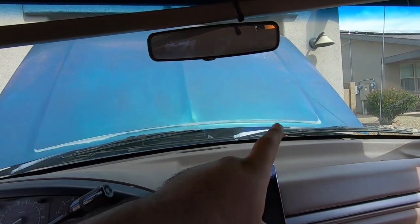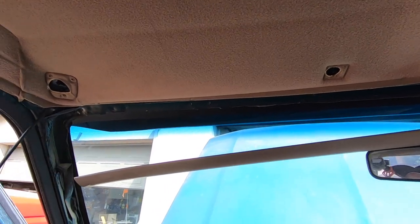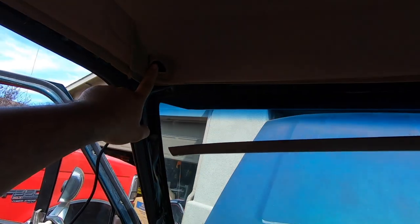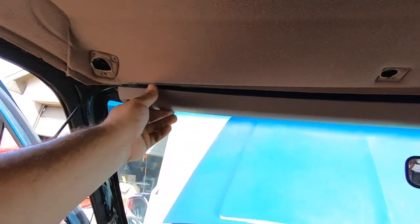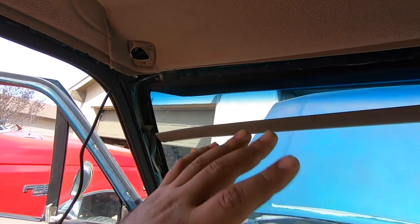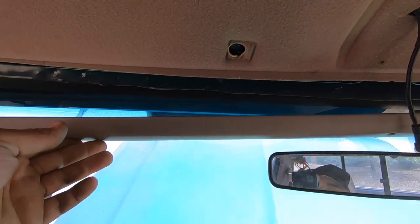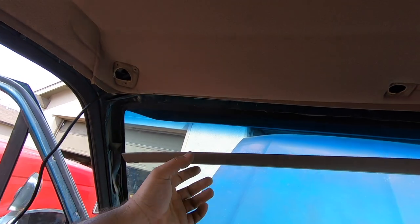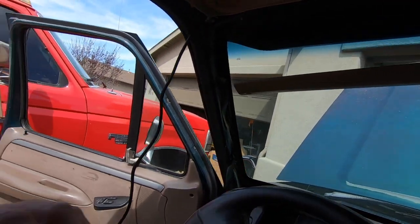To remove the interior trim: the visor has one screw on the back, the A-pillar has three screws and comes right off, and the metal piece has Phillips screws running all the way through under the A-pillar — super easy. Instead of routing the cable through the metal trim piece where it could fray, I'm going to run it through the plastic section for better protection.